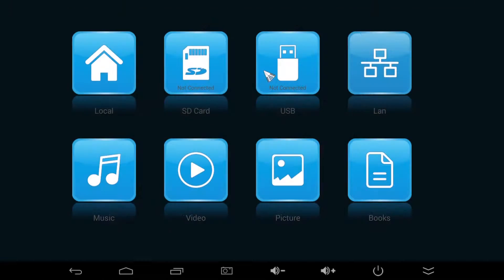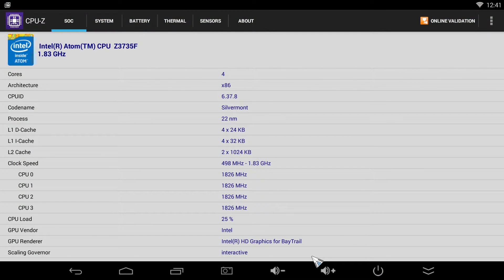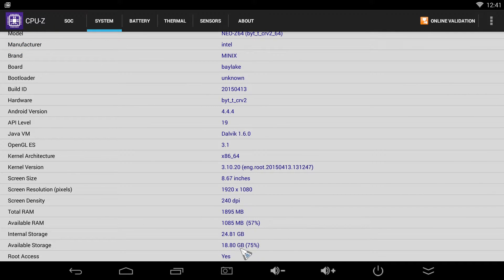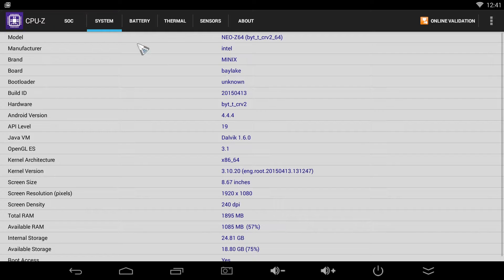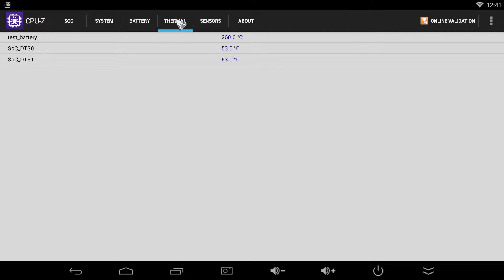According to CPU-Z, the Minix Neo Z64A has some powerful specs: an Intel Atom Bay Trail Z3735F running at 1.83 GHz, an Intel HD Graphics GPU, 2GB of DDR3L RAM, 32GB of internal storage, a 1080p kernel, and it also has root access.